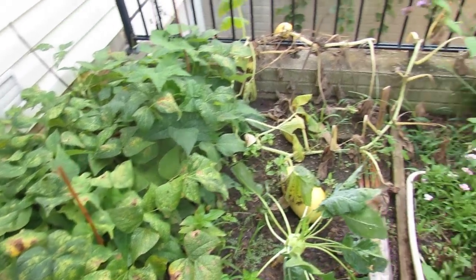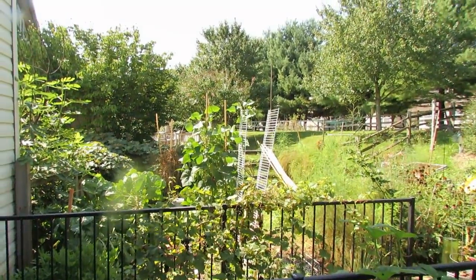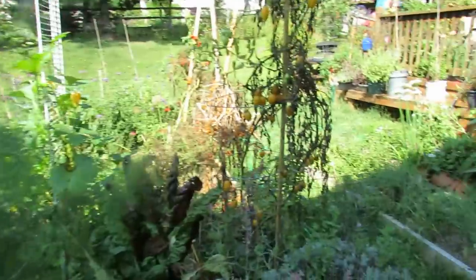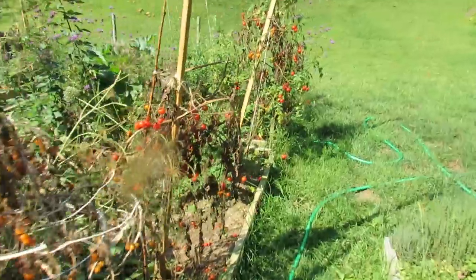But I want to show you what the pole beans look like. Right across the way, in a lot less space, there's about six to eight pole bean plants growing up the stakes. Let me walk over there. You can grow pole beans in a two foot by two foot space pretty easily in most gardens. You just need some wooden stakes.